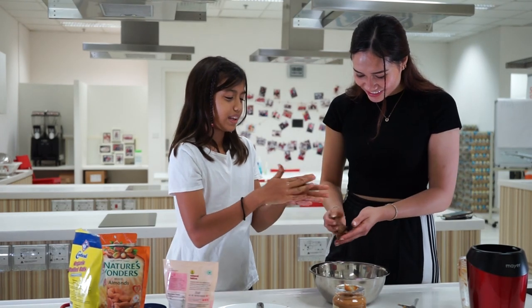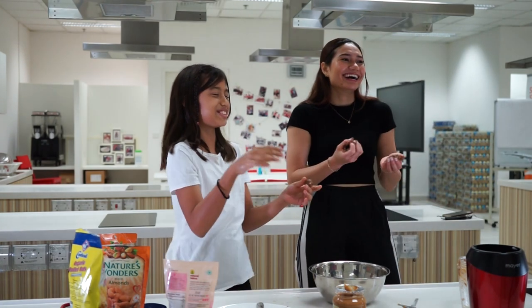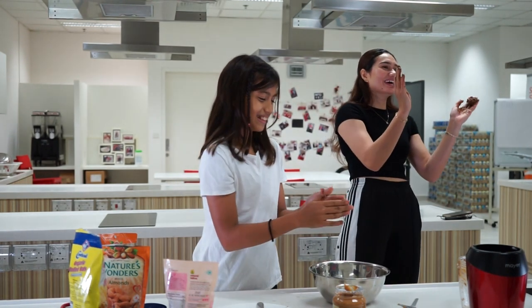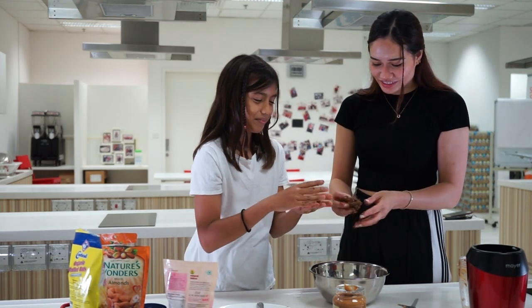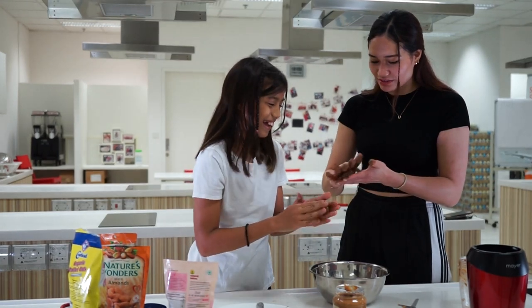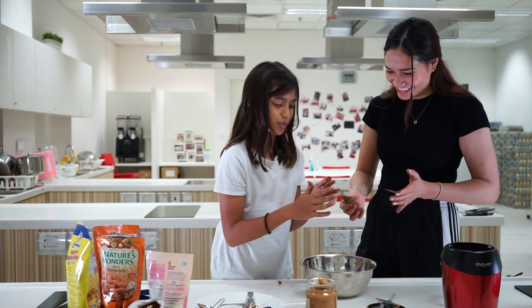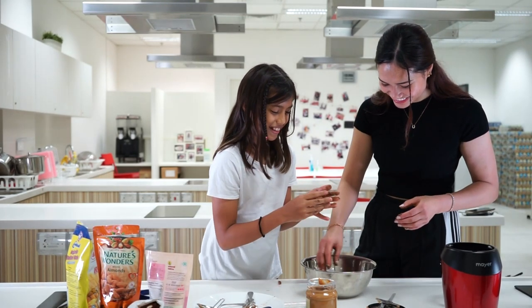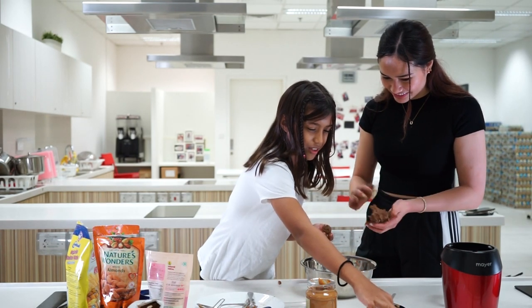The ingredients said we're supposed to add salt but salt is actually optional. My ball is perfect — the ball is nicer than mine. The more you roll, the stickier your hands are going to get, because you need to wet them every time you do it. Look at this one — this one is so hot and a big part of it.